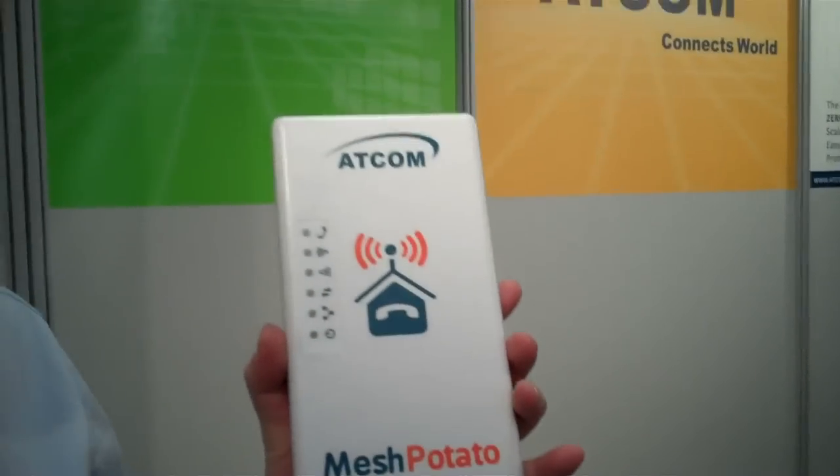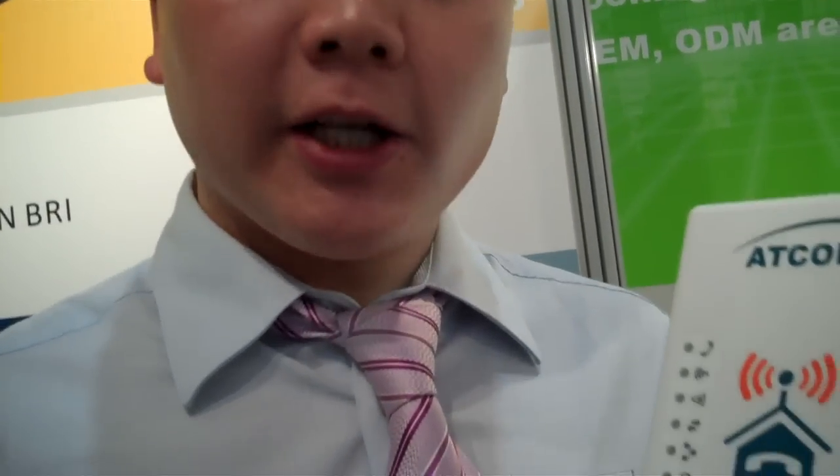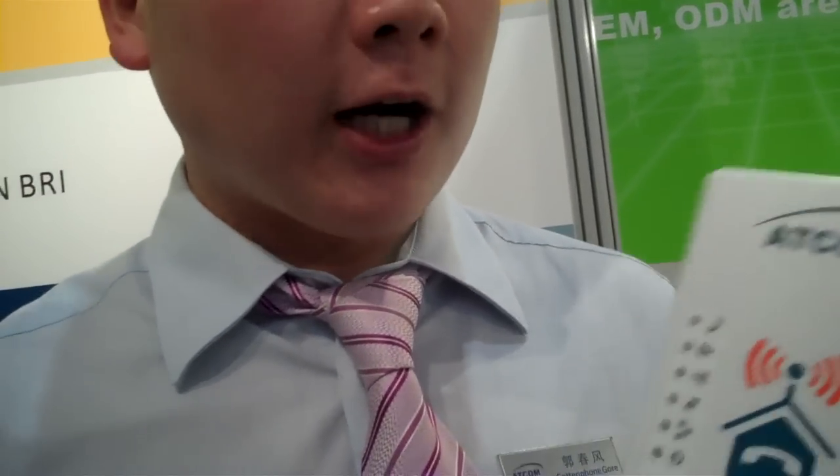MeshPotato is the first Mesh Wi-Fi ATA based on Asterisk. We call it a Mesh ATA — it's the first Mesh ATA in the world.